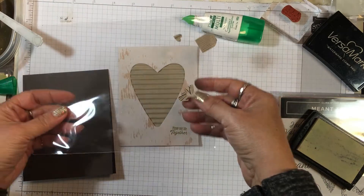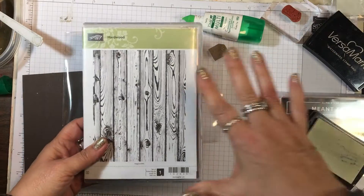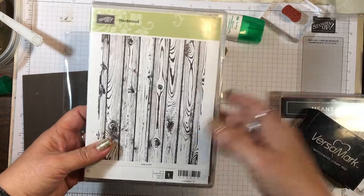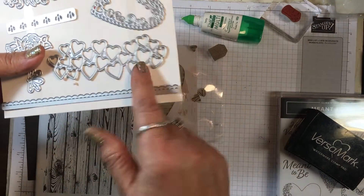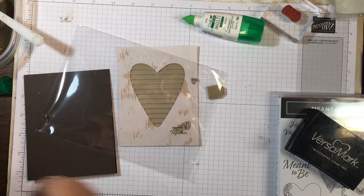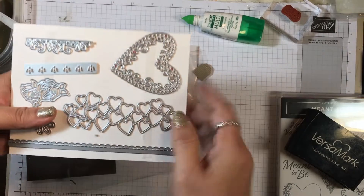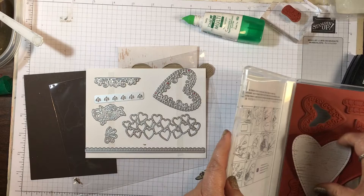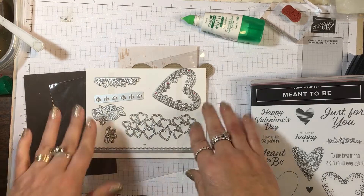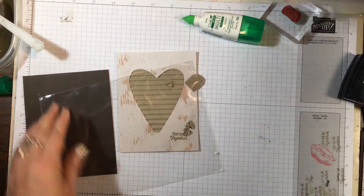I have these little hearts stamped with the Hardwood background stamp. I had a piece of Crumb Cake cardstock already stamped with it — you know how you have extra pieces left over from projects — and I took this die and ran it through the Big Shot and cut those pieces to make all these little hearts. It gives you the negative image you can use on a project, and then it also cuts out all those little hearts.